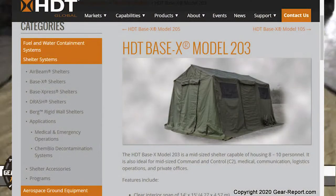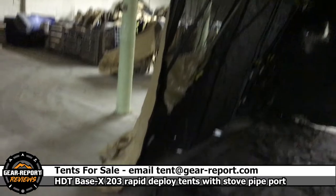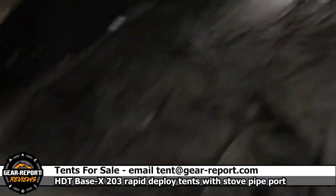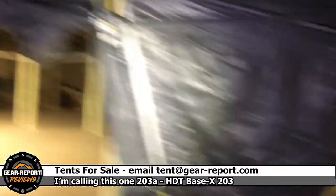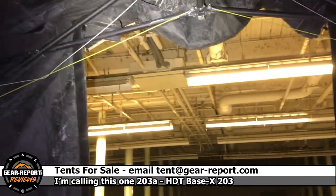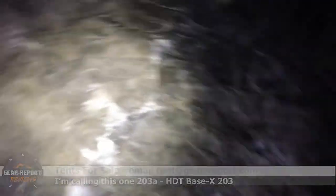All right, there's a Base X 203. The door is not installed on this end — you can see what it looks like open. I can't stake it down and pull everything out tight because it's a cement floor. We got a window, air conditioning ducts, a door, stove pipe, another door, more windows, more air conditioning ducts. This wall is up, that door's rolled up, and we don't have a window on this end.